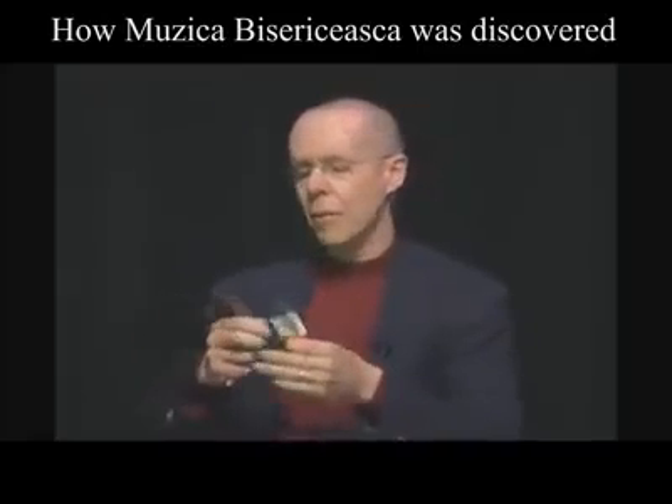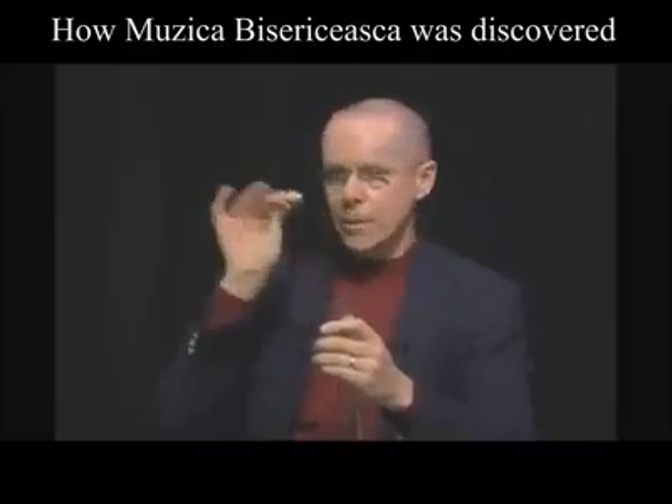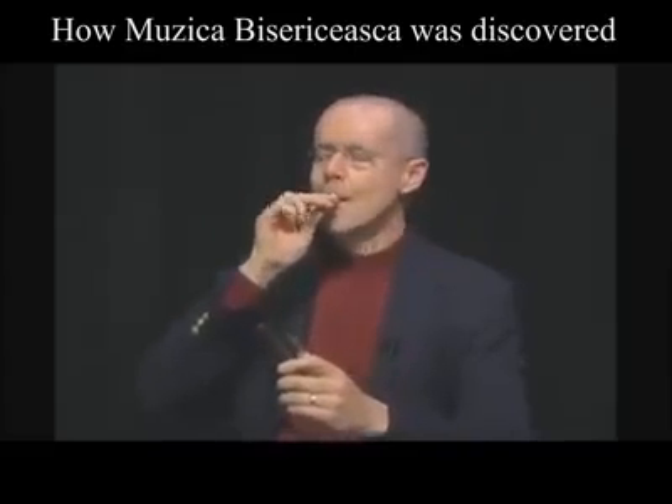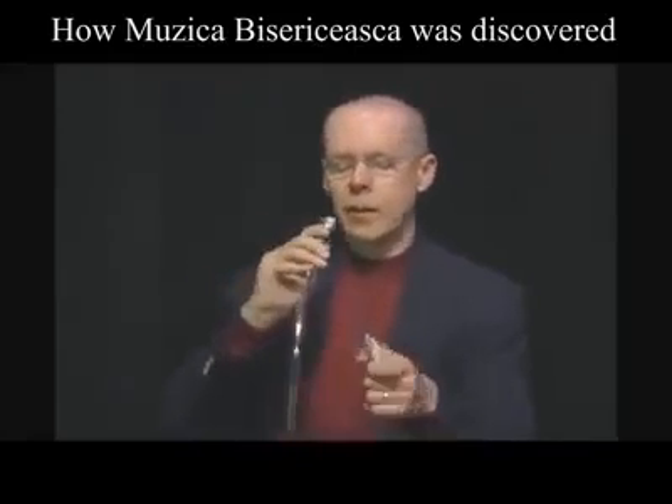Basically, when you take a mouthpiece and put it in the length of tubing, it'll resonate on certain notes. I'll show you how that works. Here's a mouthpiece alone, but when you put it in a piece of tubing, it comes out about like this.